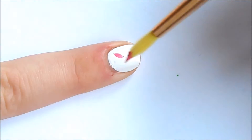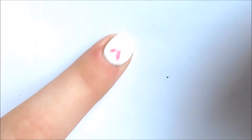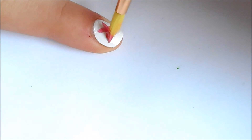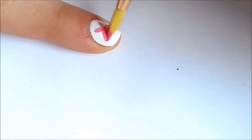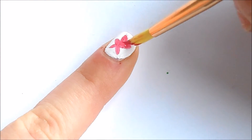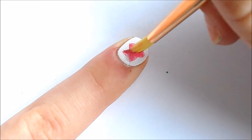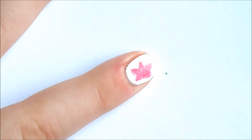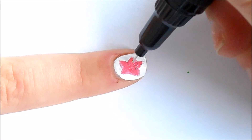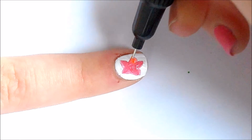For the pink flower, take your paintbrush and your pink nail polish and just create those petal shapes. If you need to adjust your petals, go right ahead — just like I'm doing. Remember there are no rules to makeup or nail art, so do whatever you want. Now take your orange and do exactly what you did with the blue flower, putting the orange where the pink was.